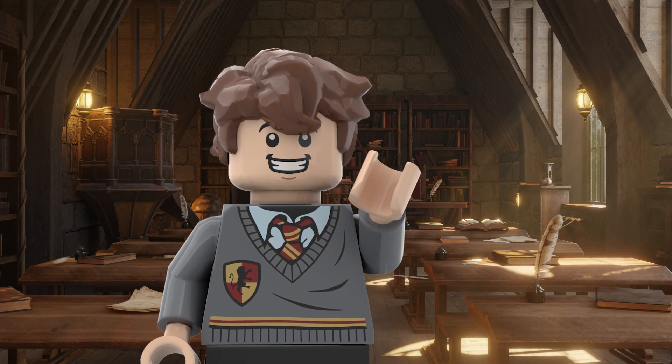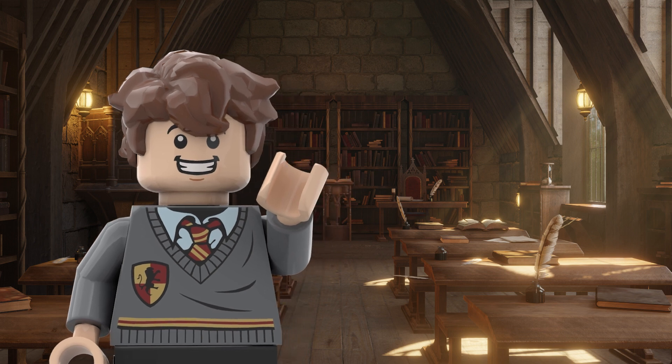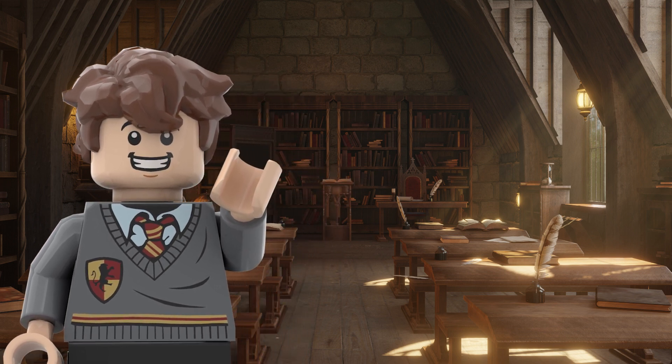Hello everyone, I'm Harry Briggs. I made the Ravenclaw common room today. It took a while because I had some problems with my computer. I hope it was worth the wait for y'all.